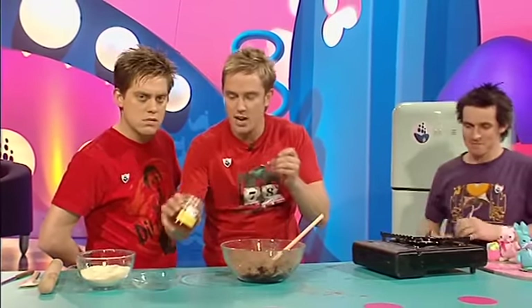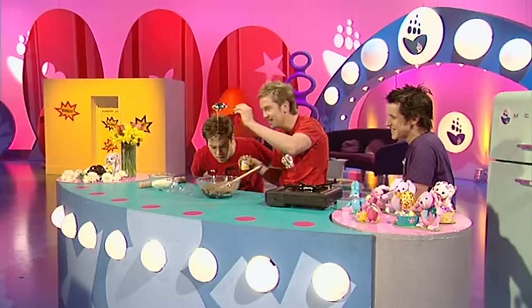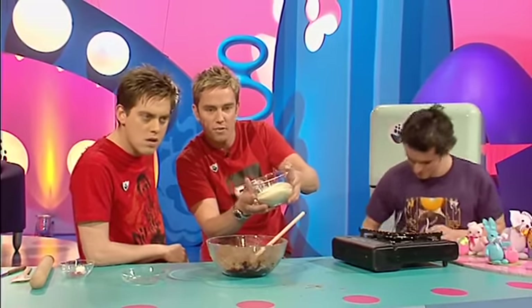And then what you need to do is basically add — have you washed your hands? — add in a tablespoon of honey. In it goes. Just watch that. Beautifully done. He is transfixed. And the honey goes in. That's going to help it hold together and give it an extra bit of flavour.